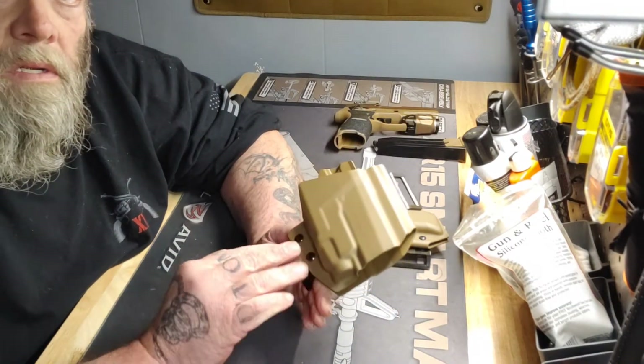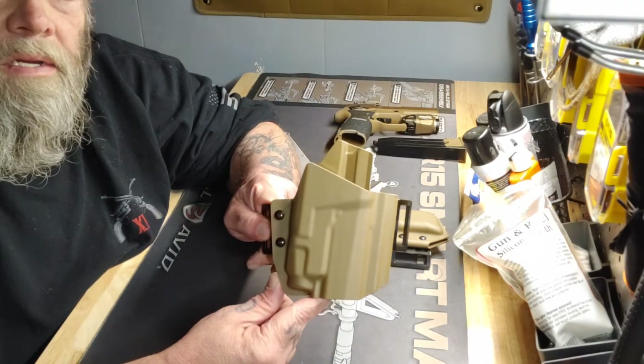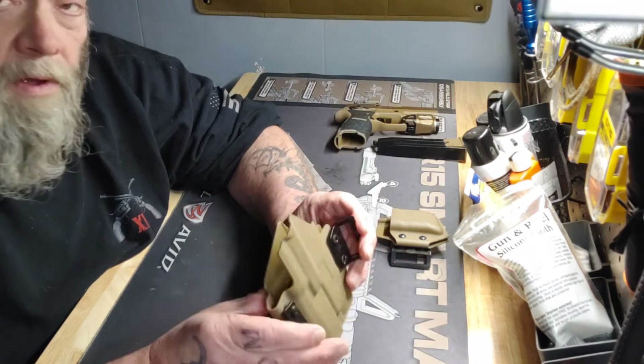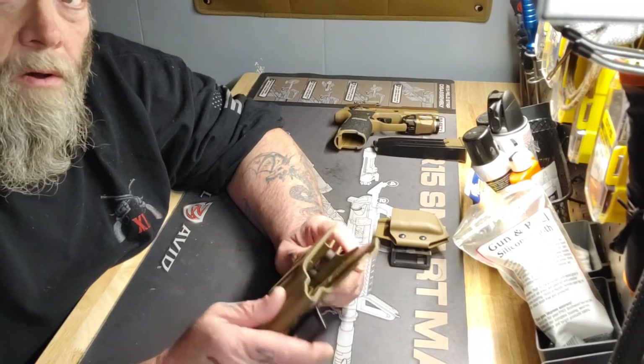For the price point and just the convenience, it's real nice. It's not real pricey and it's a really good product. So remember, if you're going to carry, carry safe — always carry.